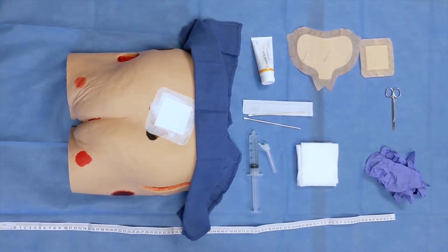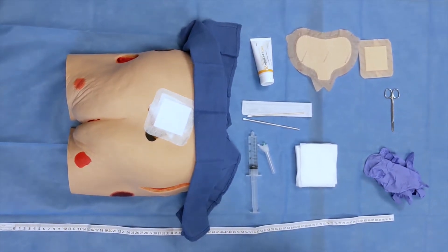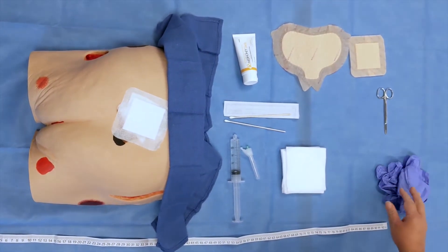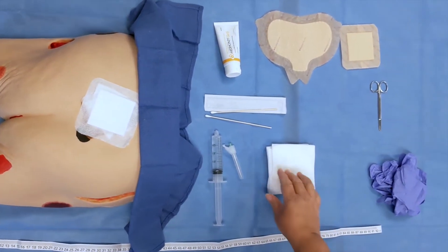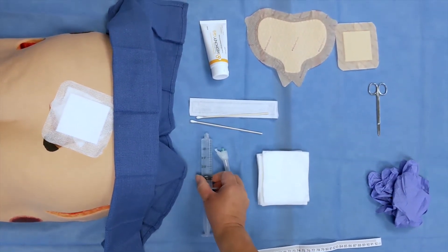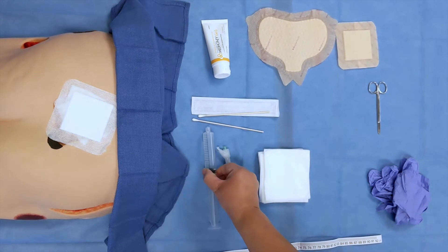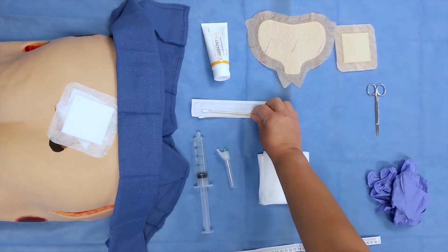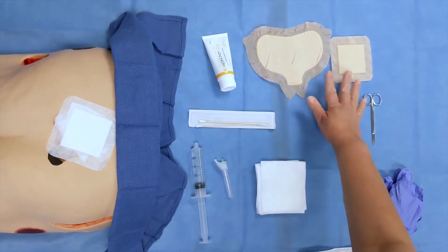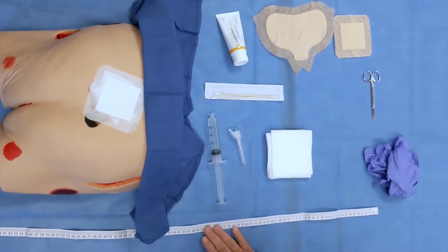First, gather all needed supplies. We will use two pairs of disposable non-sterile gloves, 4x4 gauze, a 19 gauge needle and a 35cc syringe filled with normal saline, cotton tip applicators, MetaHoney gel, cover dressings, and a measuring tape graduated in centimeters.